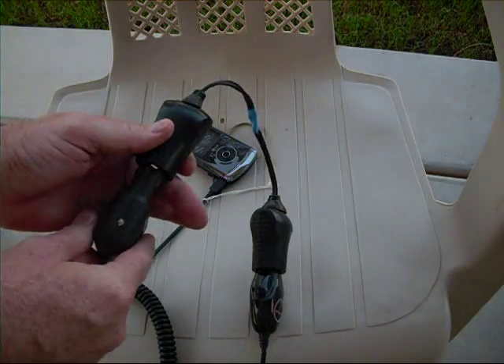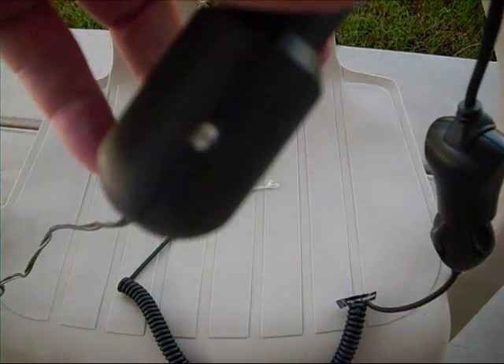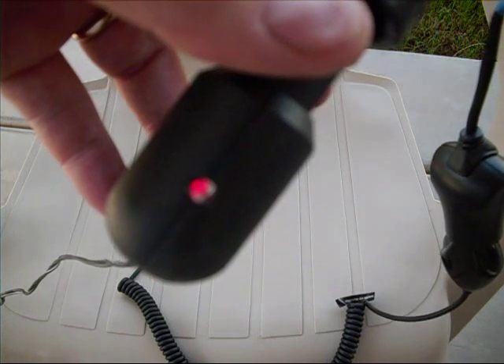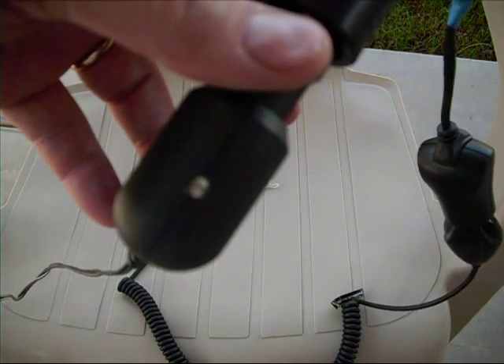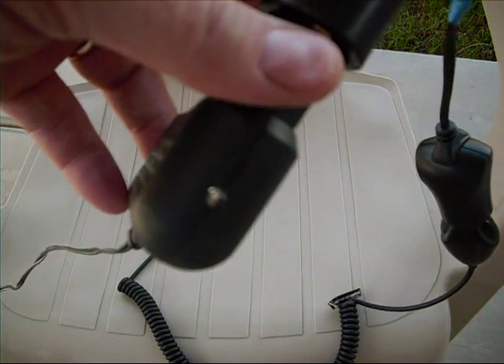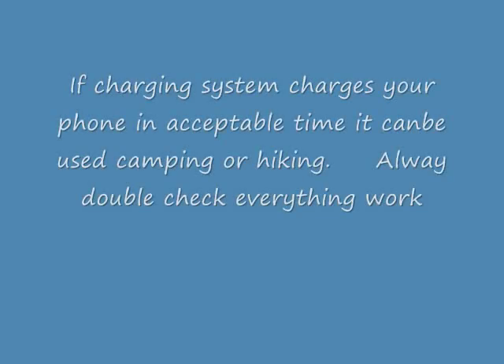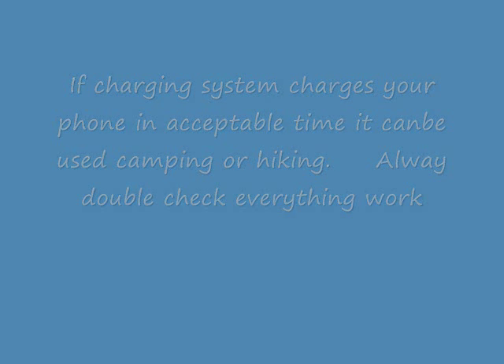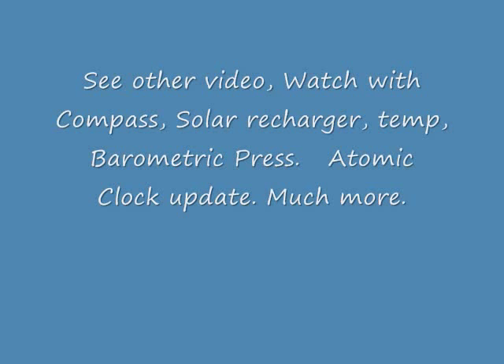There is a light right here — you can see it blinking. I know we are getting a charge. Sorry about the background noise.